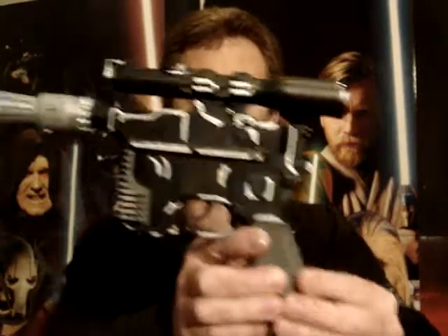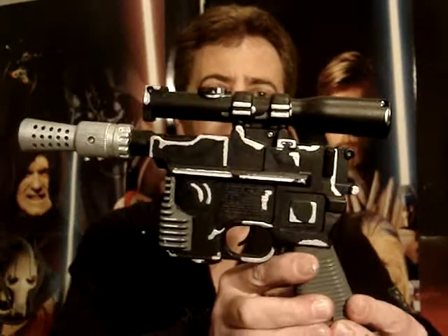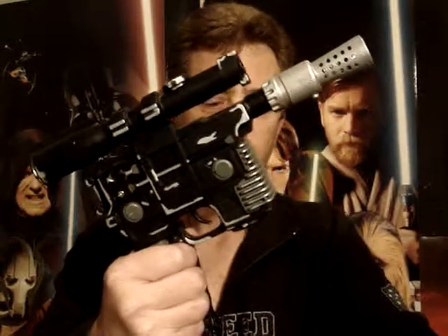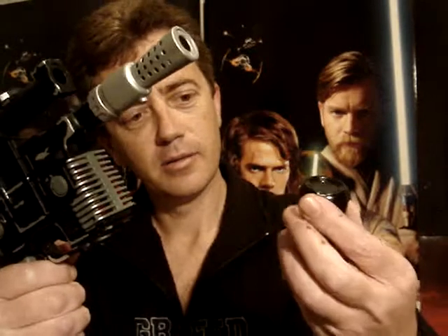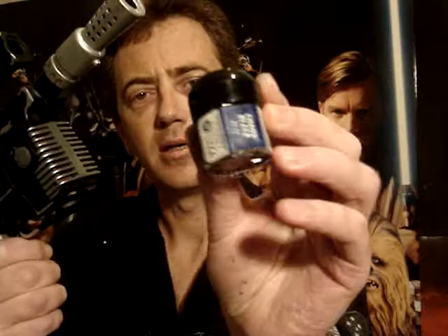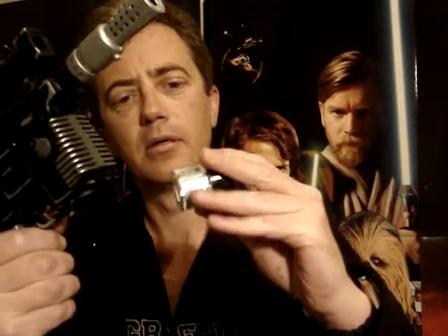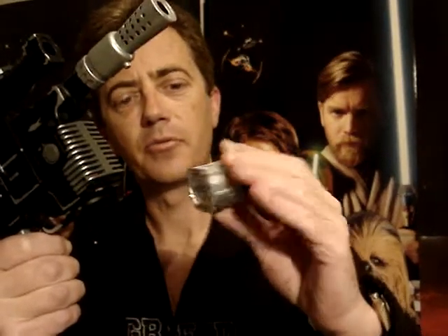I just picked up some black and silver paint from the local Games Workshop. It's called Chaos Black and some Mithril Silver.